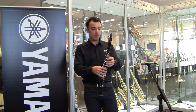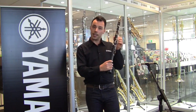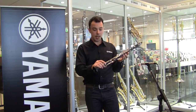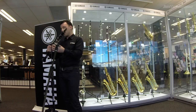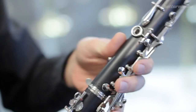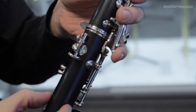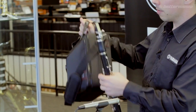Other features that the YCL-255 has are the Valentino pads, which do very well with moisture and tend to seal a little bit better than other pads. It also has our adjustable thumb rest, which means it can be moved around for different sized hands.